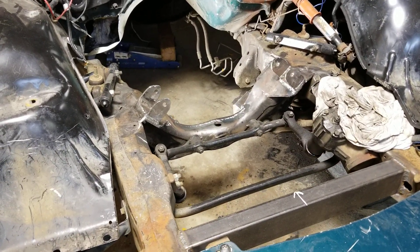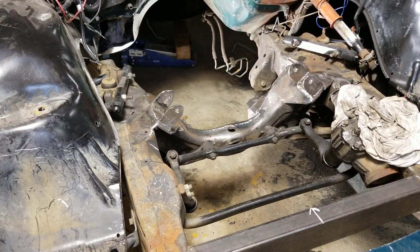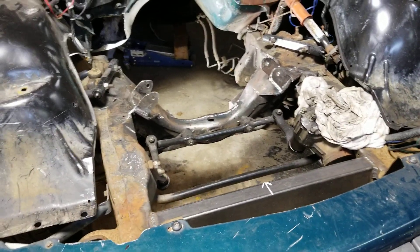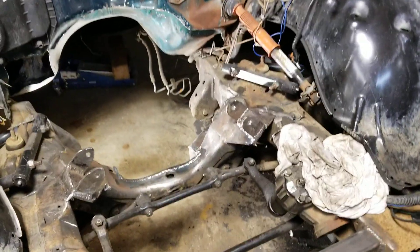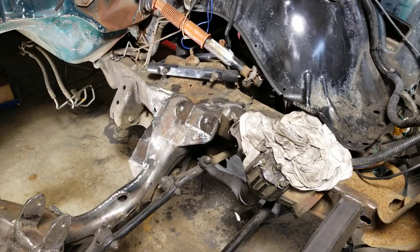Hello, S10 fans. This is my 1996 Chevy S10 Big Block 454 conversion. This is part three. It's been a while since I made the last video, so I'll get right into what I've done so far.